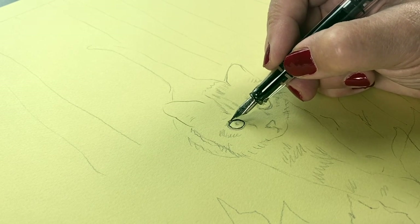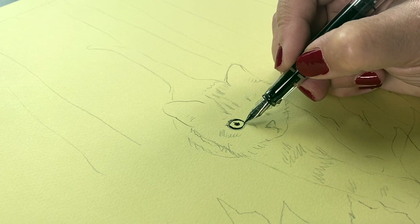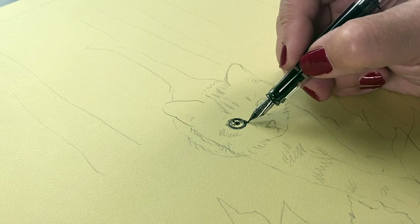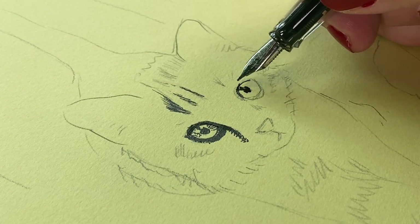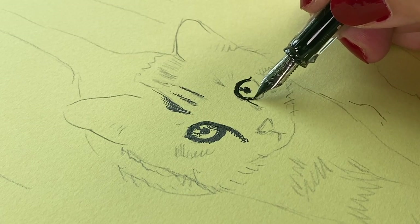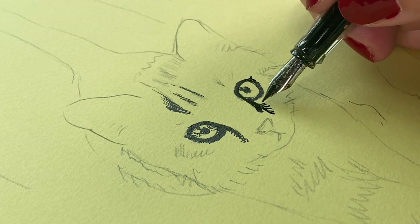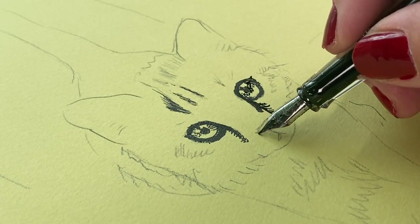Traditionally I like to use nice smooth Hahnemühle paper because it gives a consistent flat line of the same weight, and normally I don't like when it changes. But when trying to do something soft and realistic, that variation worked wonderfully. So I got out this — I'll apologize for the color shifts because every time the camera pointed to it, it had some issues — but it's a colored paper with just a slight texture to it. The whole idea is to let the paper and the pen work together to create lighter tones.